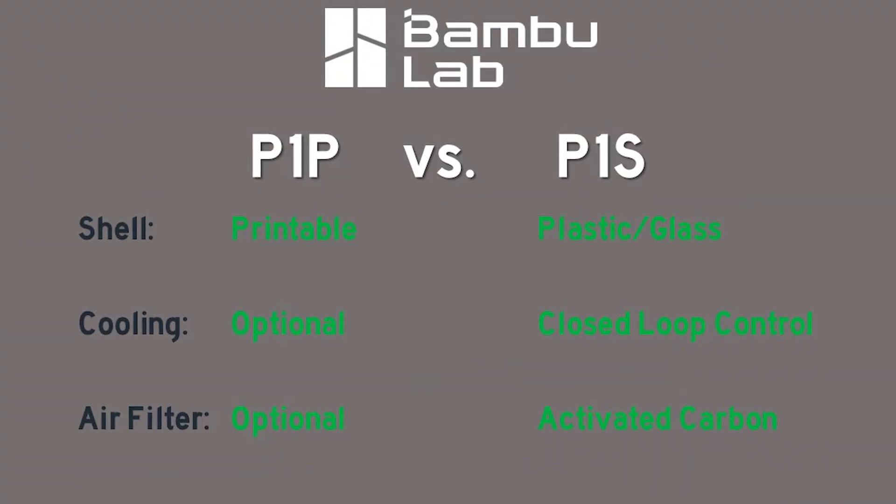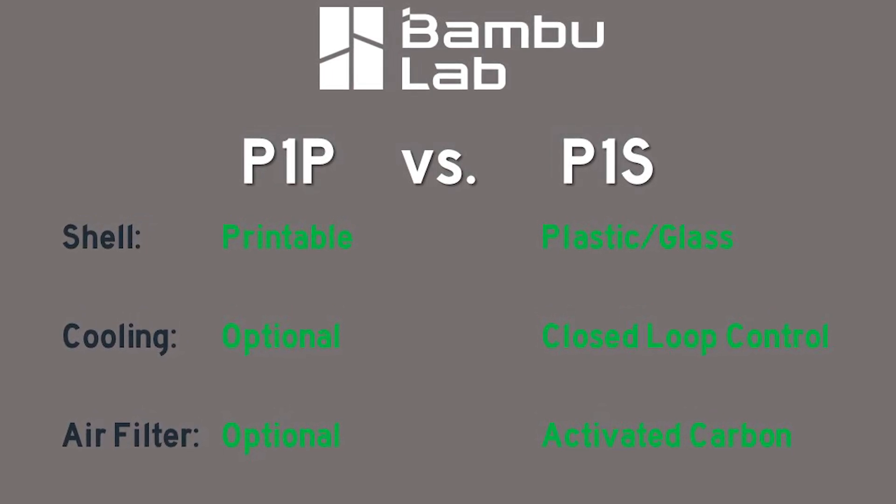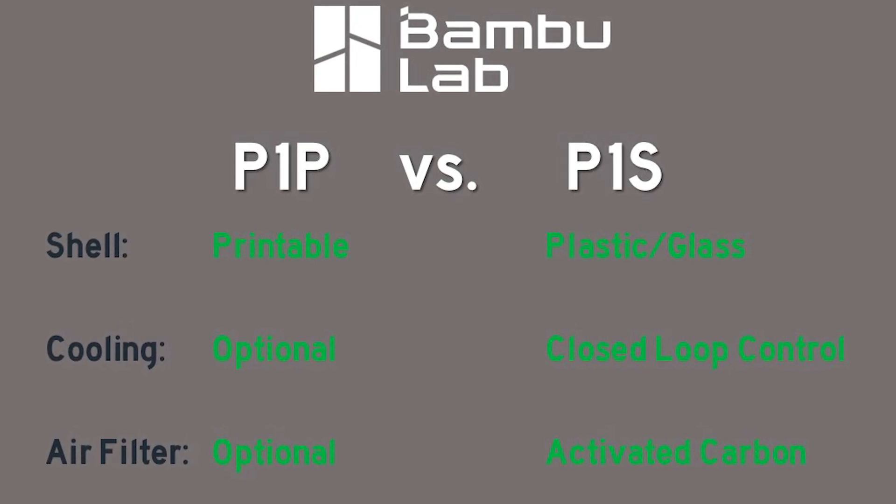The differences in the P1P and the P1S are not all that crazy, but the case alone makes it extremely apparent they're two different machines. And the addition of the cooling and carbon filtering would almost be expected considering the factory case.